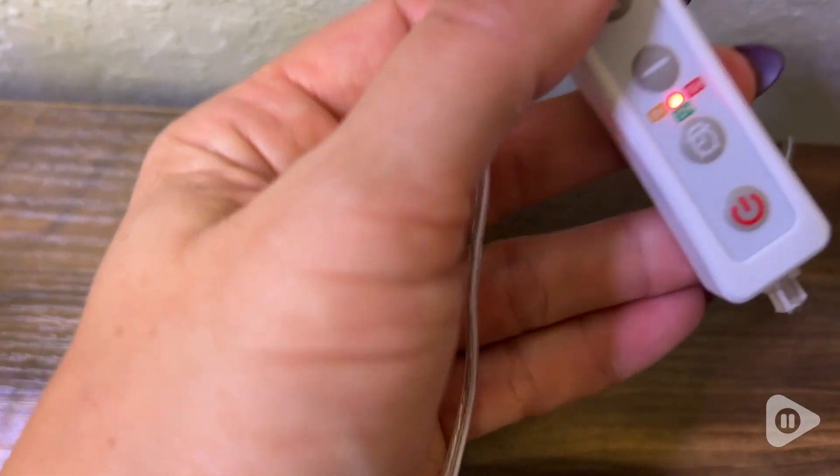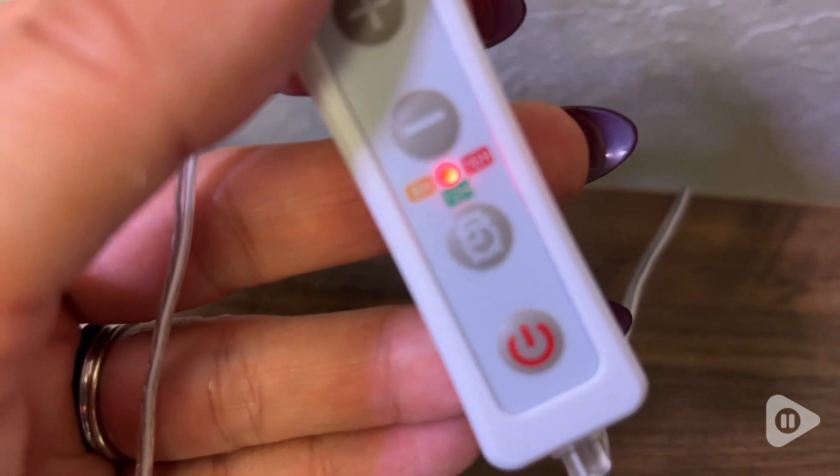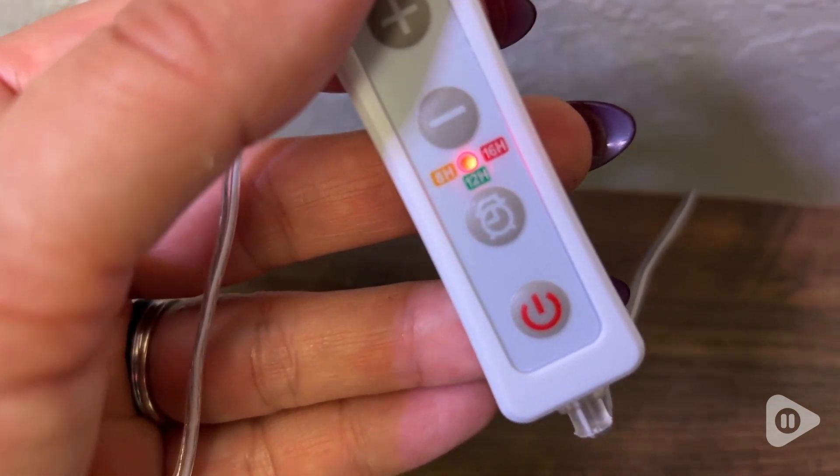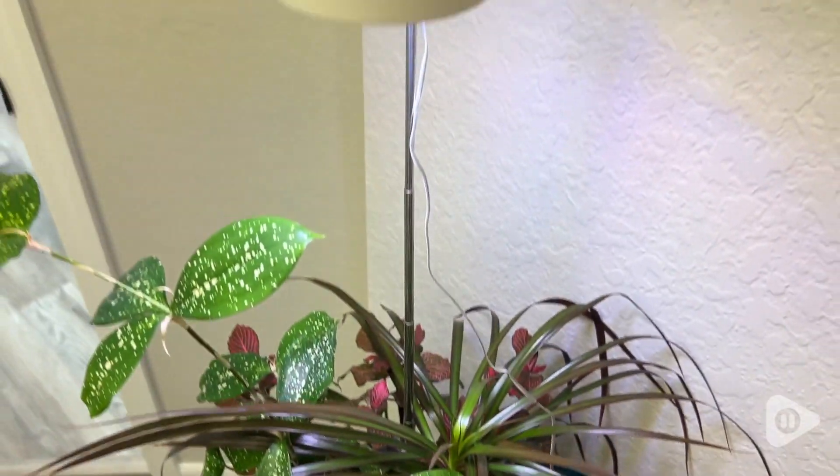The cord is conveniently long enough for me to reach the plug with no difficulty. So even though my plant is in a dark space, I'm able to have a beautiful green plant because I'm giving it light from this grow light.